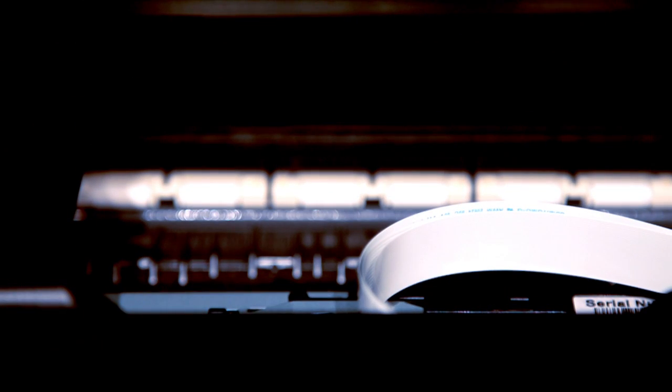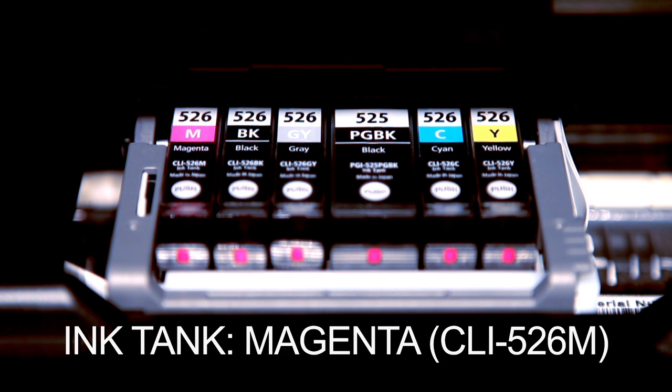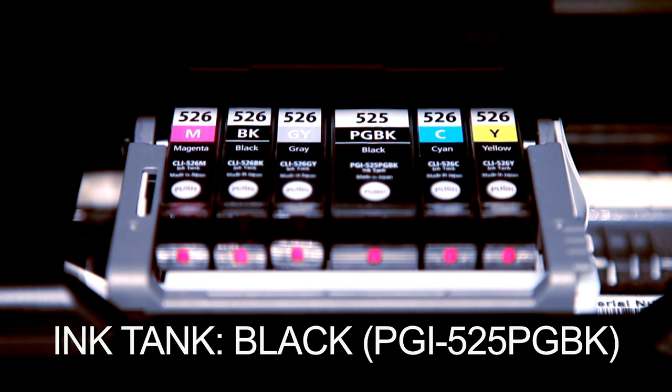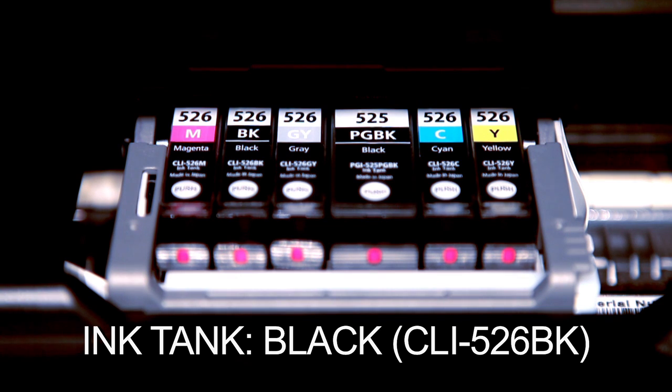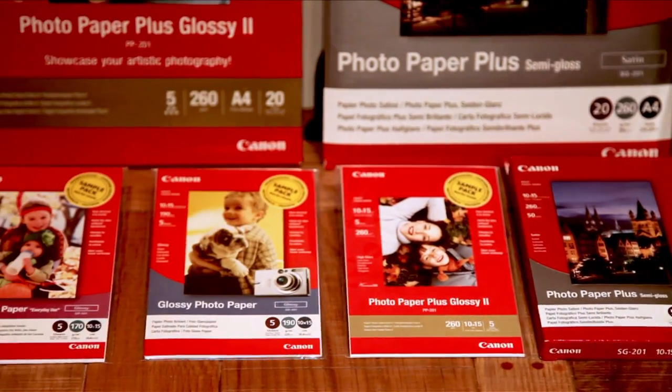Under the hood, the MG6150 uses single ink technology and has a configuration of six separate tanks: cyan, magenta, yellow, two separate blacks — one for text and one for photos — and the addition of a specific grey tank for ultimate results of photo lab quality prints again and again.